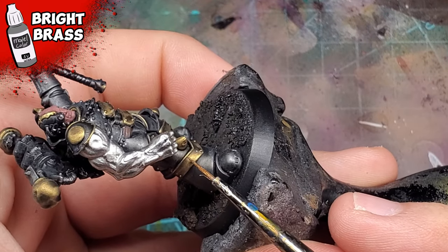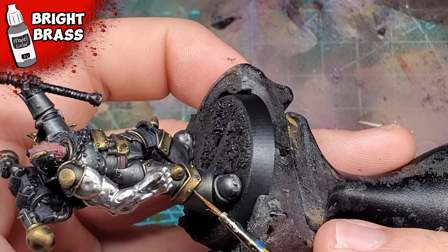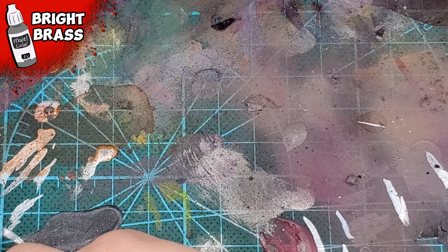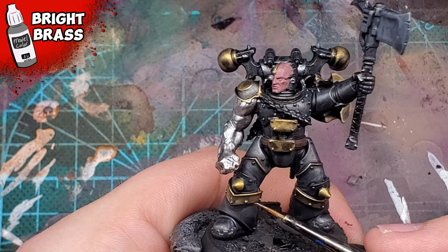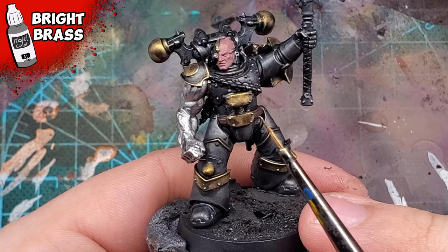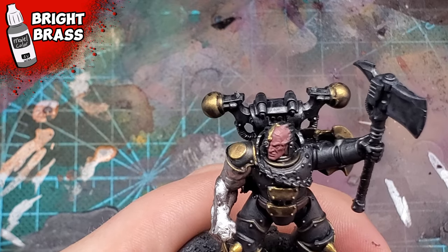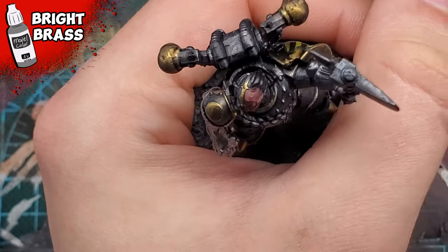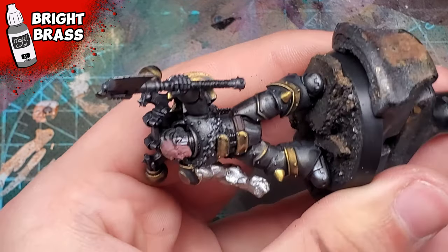Once we're done having our fun, we'd go back to highlighting the miniature. For this, I'm highlighting the brass using Bright Brass from Vallejo Model Color. I've had this color in storage for a long time — it's been sitting in the back of one of my drawers — but I'm really happy to have a good use for it. It works quite well with Brass Balls, in my opinion. I would also use just a little bit of Brass Balls to clean up any areas that have a little too much shade applied. Technically this is an air color, so keep that in mind.